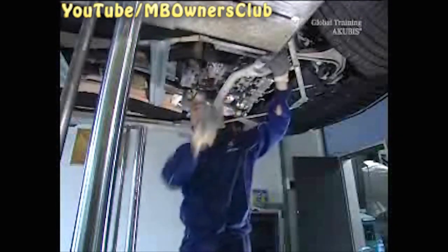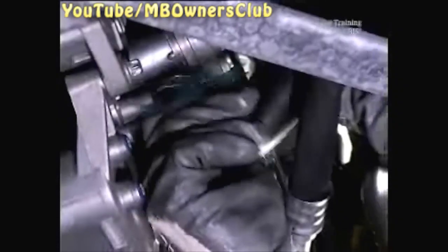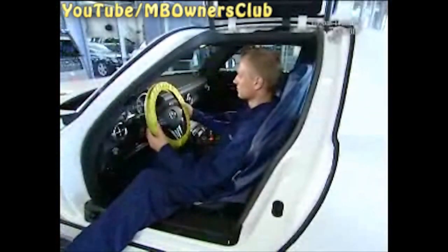After a repair of the cooling system you have the following possibilities: completely replace the coolant using the special tool which creates a vacuum, or use the self-bleed function.